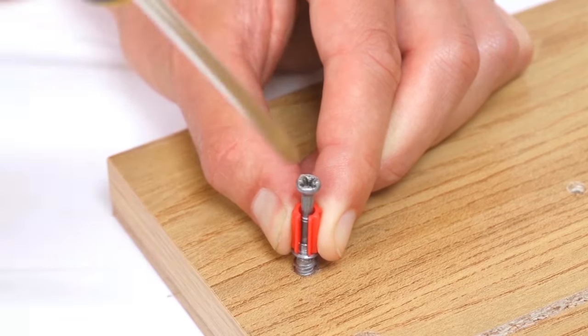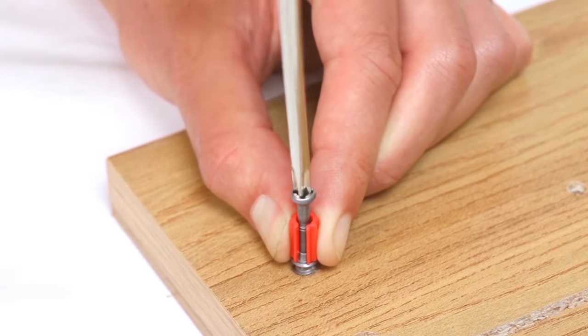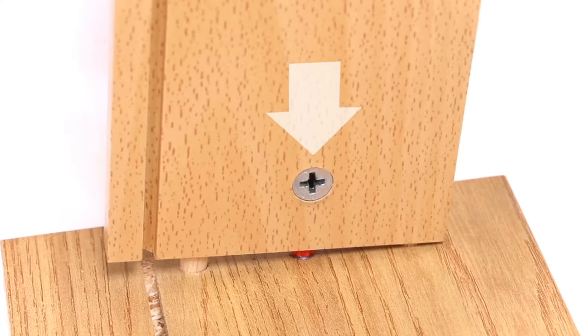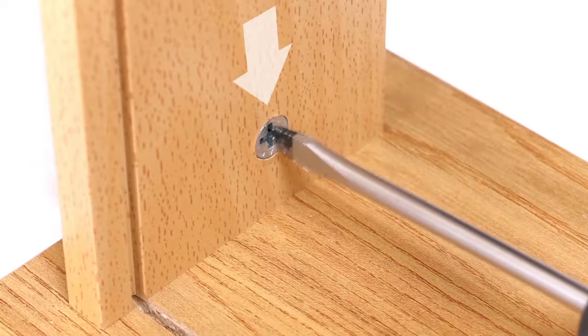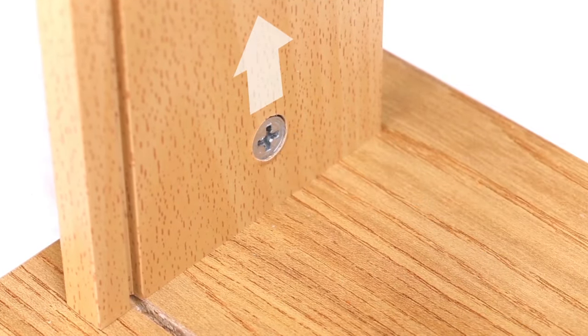Cam bolts are easy to fit but need to be aligned correctly. Make sure the arrow on the bolt points in the direction of the pin before pressing into the hole, so it slides over the pin easily. Carefully turn the bolt half a turn so the arrow is pointing in the opposite direction to lock the bolt in place.